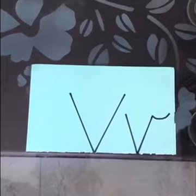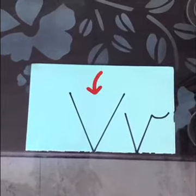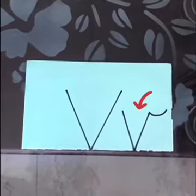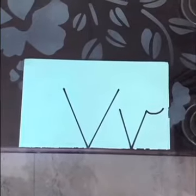So children, say it after me. Capital V, uppercase V, and this is lowercase v or small v. The sound of v is v.